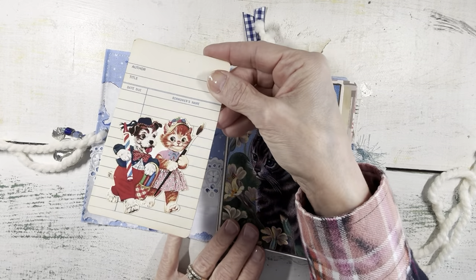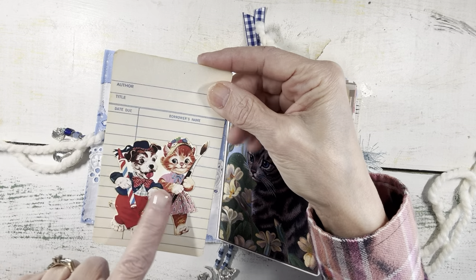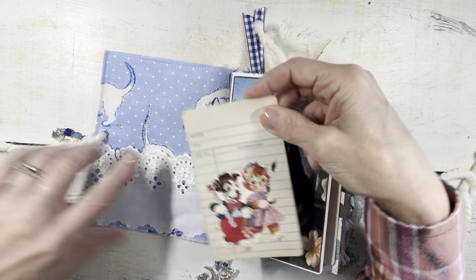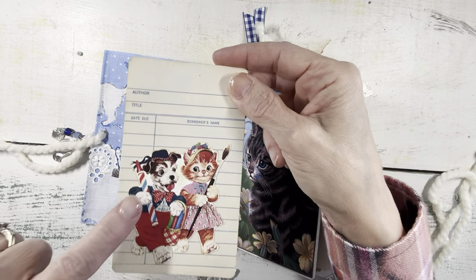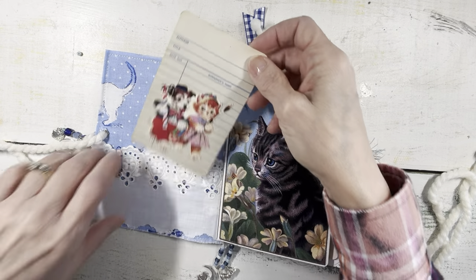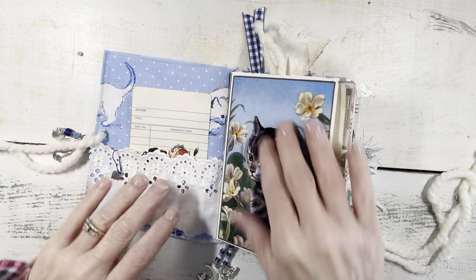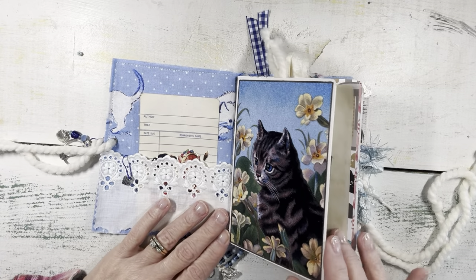On the inside is the library card pocket, and this is the same library card in this eyelet pocket — the same library card that I made for the dog journals because it has both a cat and a dog. I kind of felt like this was a little bit of a series of four journals. This one also has that cute kitty cat, and this is a card that features this pretty kitty cat.